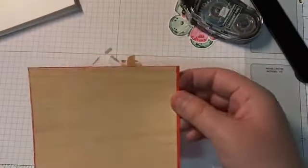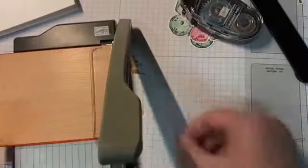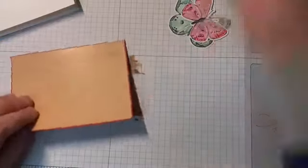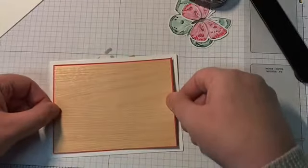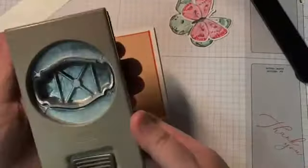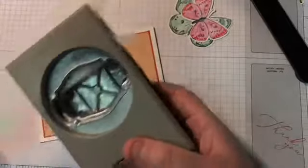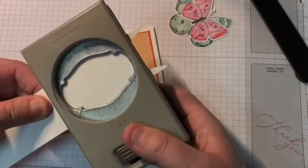It looks a little big, so let me take my little trimmer here and cut off a slice. That looks a little better. That's going to get put on the basic white card base with snail. The only thing I really wanted to pop was the sentiment and the butterflies. I'm using the story label punch with a scrap piece of basic white cardstock.